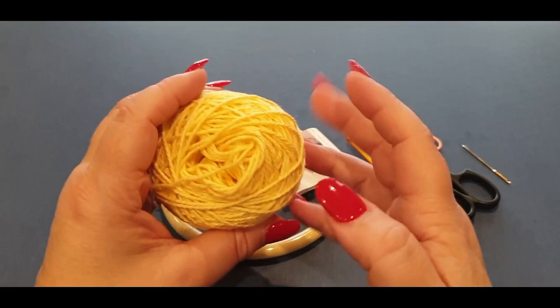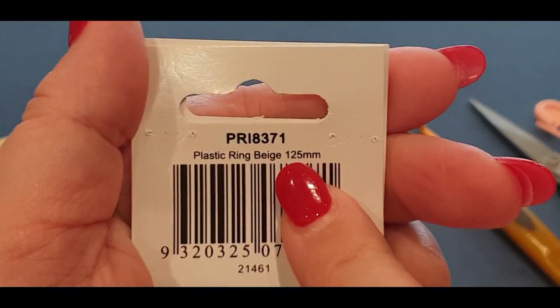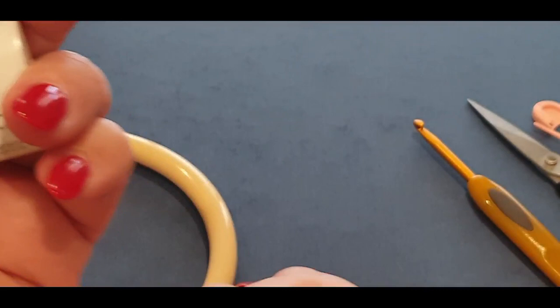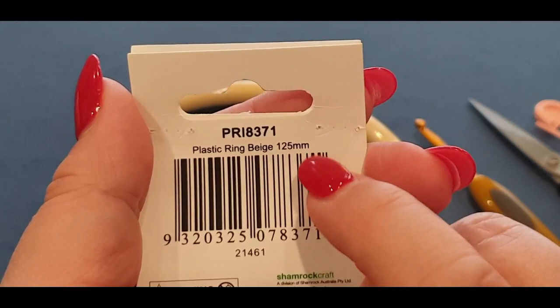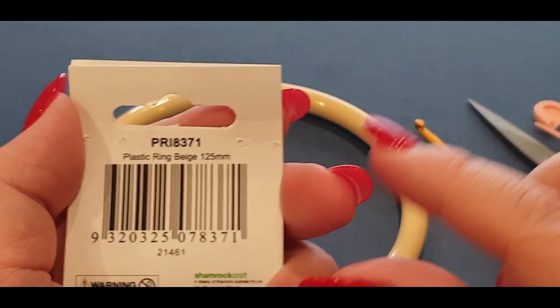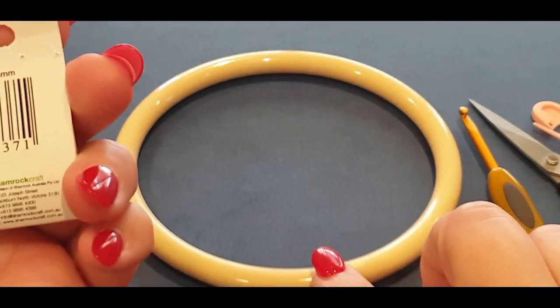You will need a 125 millimeter or 12.5 centimeter — or 4.921 inch — diameter for your dream catcher ring. If yours is 150 millimeters, that's fine. If it's smaller, this pattern won't work — it must be this size or very slightly bigger. I would go with the 125 or 150 millimeter ring for this tutorial.